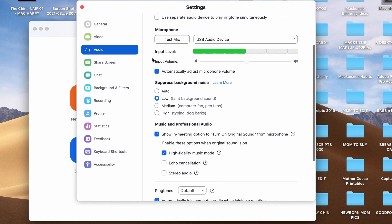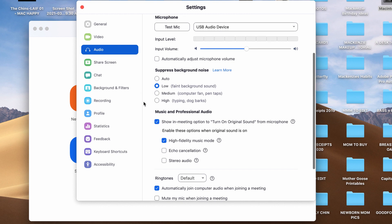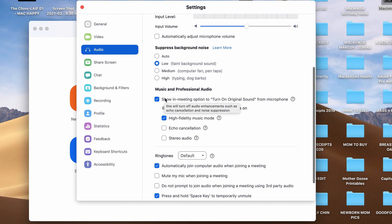I'm going to scroll down and show you the rest of my settings. I like to uncheck automatically adjust microphone volume, suppress background noise on low, show in-meeting option to turn on original sound, and I have high fidelity music mode.